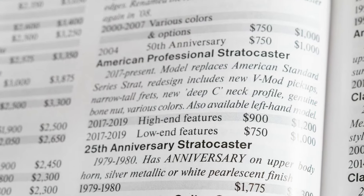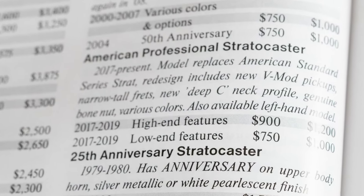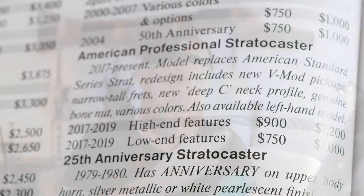Continuing the electric guitar train — this is my Fender American Professional 2. One downside of the price guide is it doesn't always keep up. They only have the American Professional, not the American Professional 2. I understand this guitar launched in September of last year, and so it technically didn't exist while they were still putting that book together.